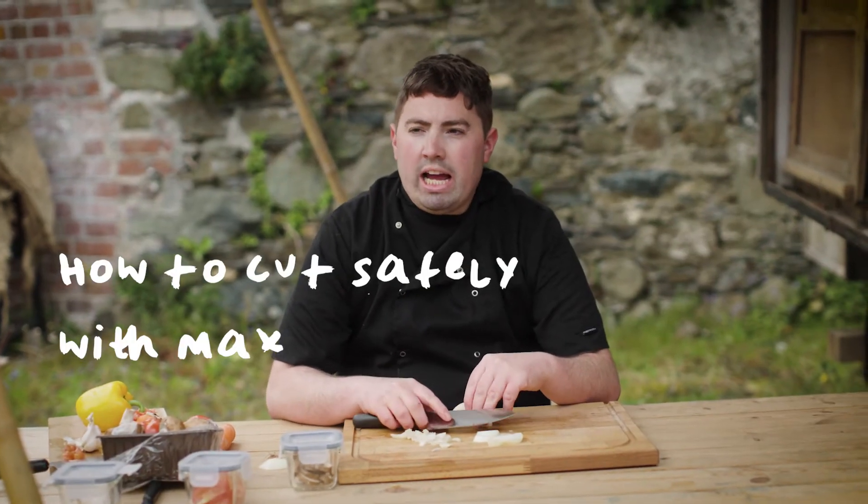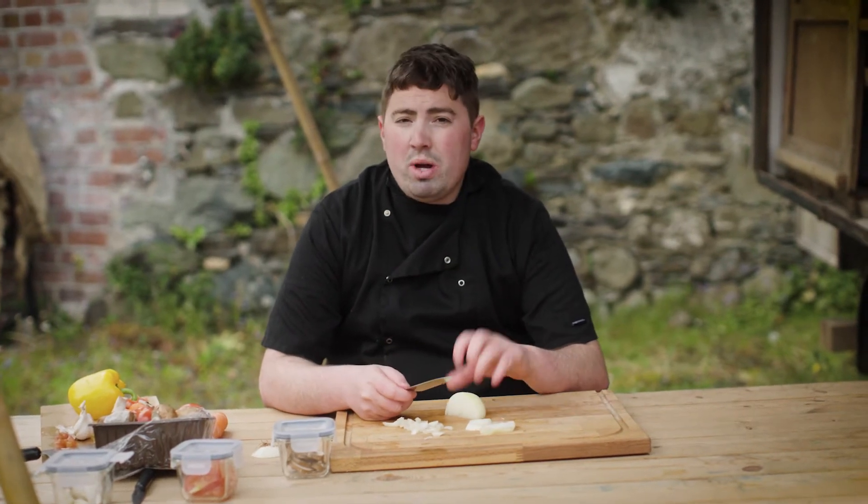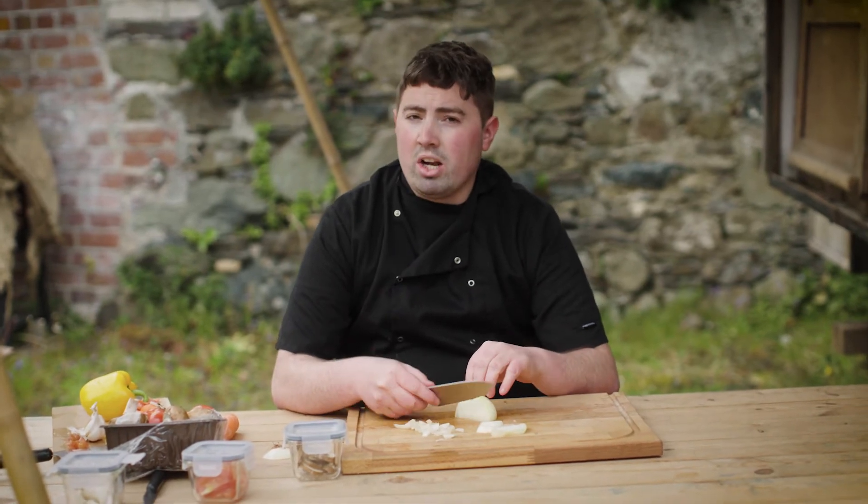Hi guys, my name is Max. I am a 24-year-old chef. I'm going to teach you a tip on how to cut vegetables properly using a knife.